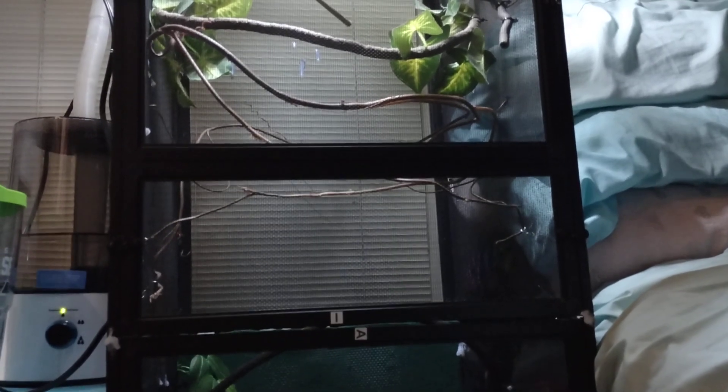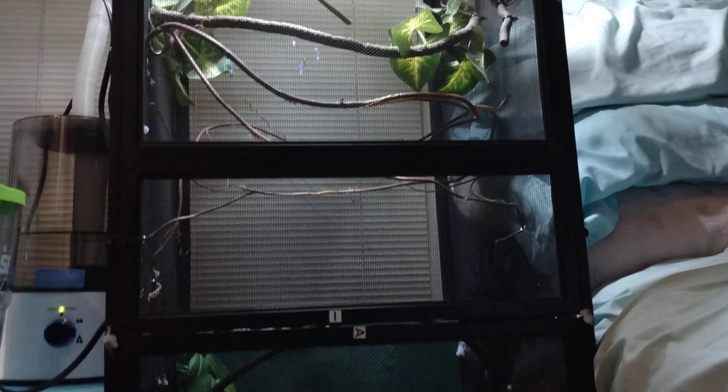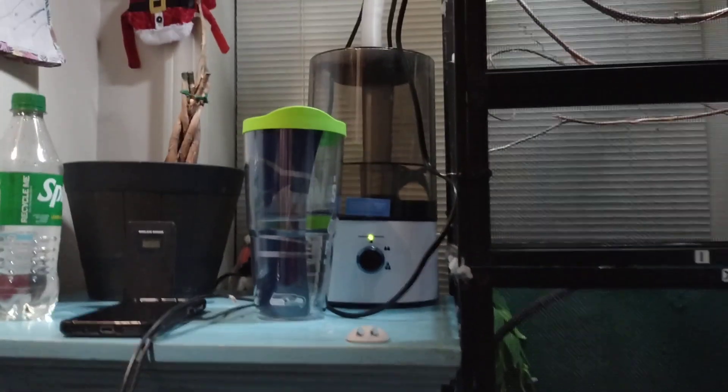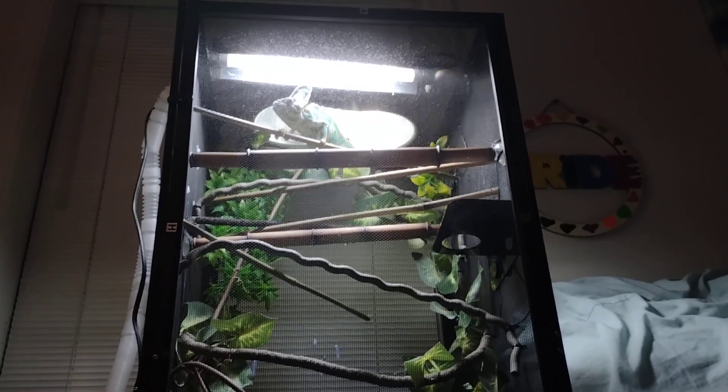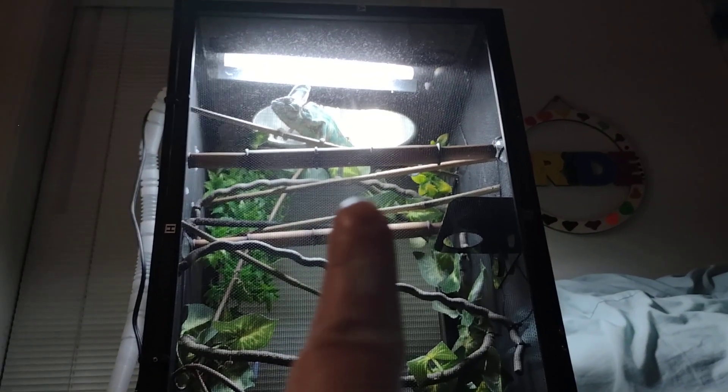What I realized is Zumi was climbing from the top to the bottom of this enclosure. What you could even do if you just want to use the kit is add another kit to both sides right here, so you can bring it out a little bit further. But as you can see, he's staring at me like, are you going to let me go back to sleep? You can see the mist coming down.